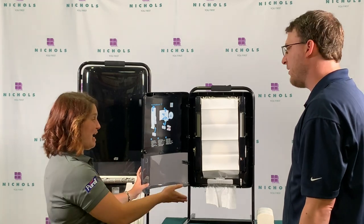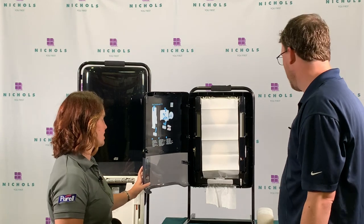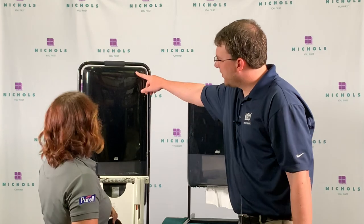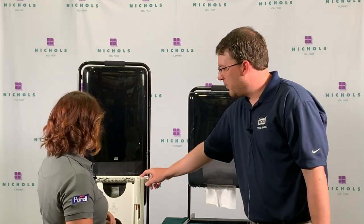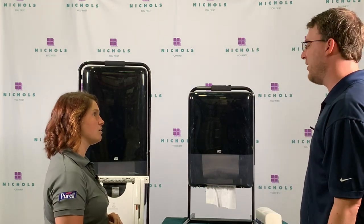You're getting a lot — even though it looks like a little, you're actually getting more. How many bundles go in each of the dispensers? In the regular Peak Serve, this holds five. The Peak Serve Mini holds three. And then the Peak Serve Recess holds 2.4 to 2.5 in the small, and three in the large.